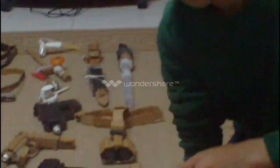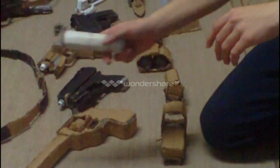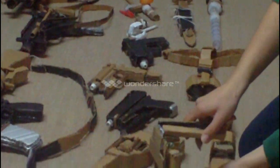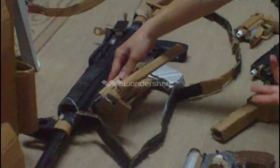Now, to the attachments. I have four attachments in my team. This is my foregrip - I put it under the weapon, like this, I insert it. And my bipod - opening it up and deploying it. It works right here.